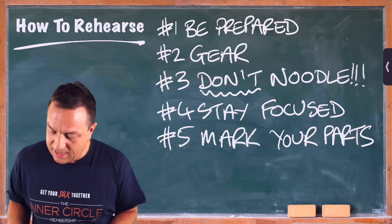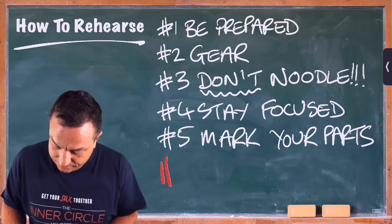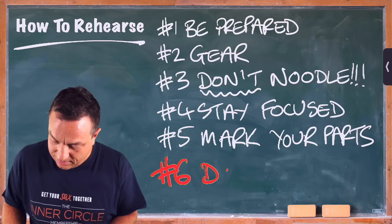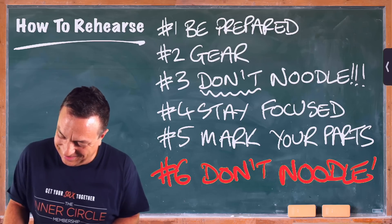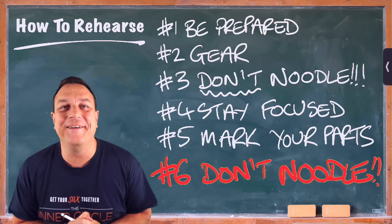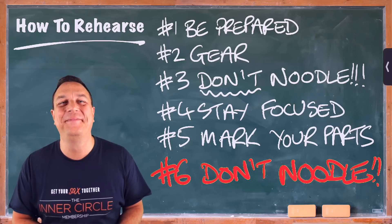So there are some of the key rules which are going to give you and everyone else around you the best experience. But hey — don't noodle. If you remember nothing else from this lesson about a good rehearsal, just remember that. I hope you enjoyed that little summary of how to get the best out of your rehearsals for you, for the band, and for the music. All these things are super important. And if you stop noodling, you are going to change people's lives — it's going to be insanely beneficial.